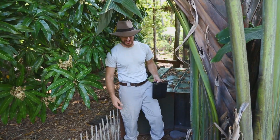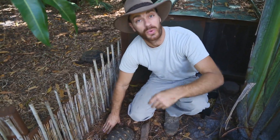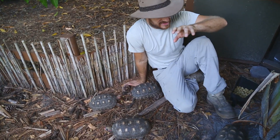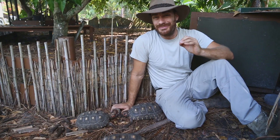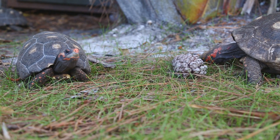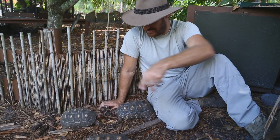So the cherry head tortoise. As I mentioned in the open, it's basically a subspecies or a locality of the red foot tortoise. But the thing about these guys is that they're found in Brazil. These are Brazilian cherry heads. And the reality is, many of them don't attain the size that the red foot tortoise attains, so this is kind of a smaller species.